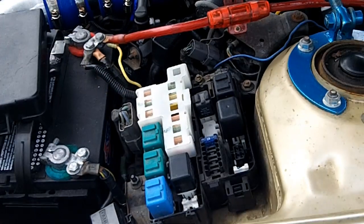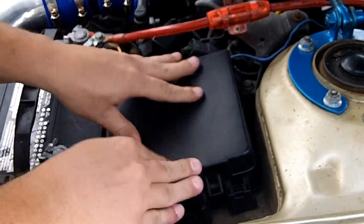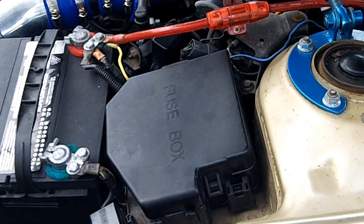That's a good fuel pump relay. Just plug your fuel pump relay back in, and that's all there is to testing your fuel pump relay.